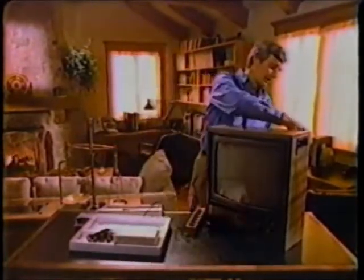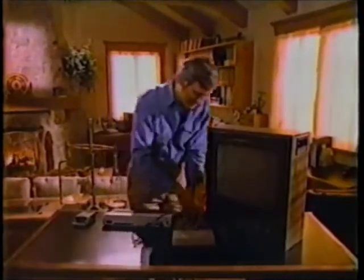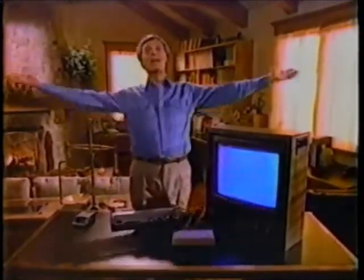Once you get the whole system set up, there are over 2,000 things you can do with it. Just plug this into here — very easy, because there's only one place it goes. And there! You ready to go?